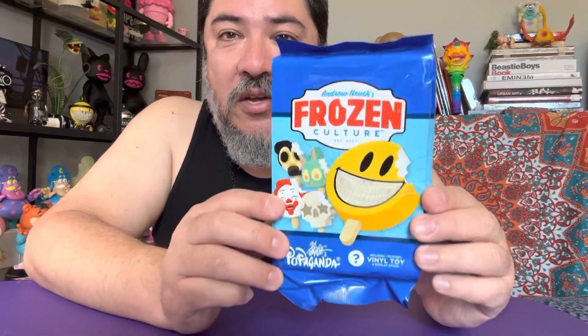Hey everybody, it's Eat More Toys, and today's review has been a long, long wait. Frozen Culture.